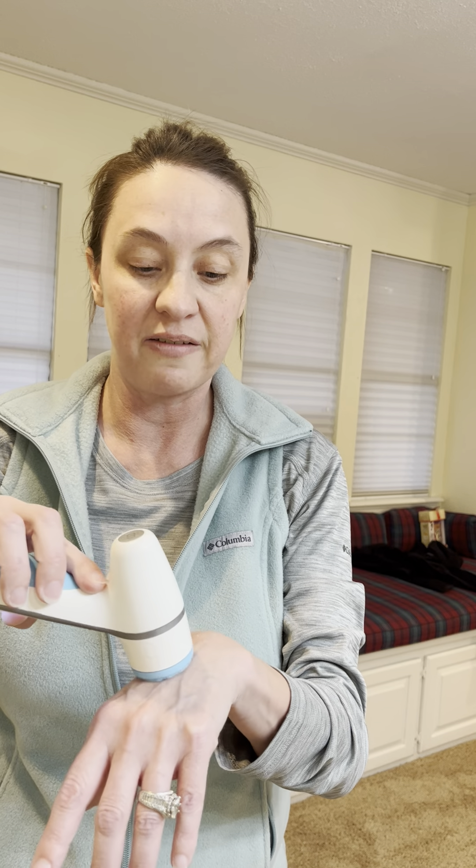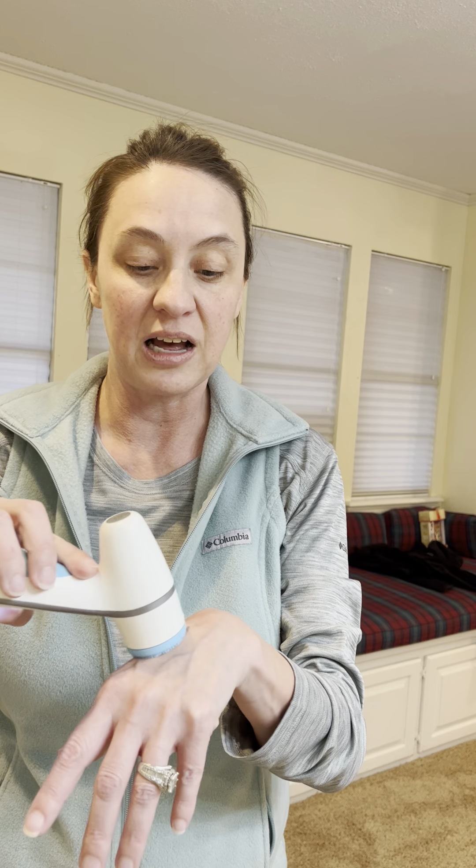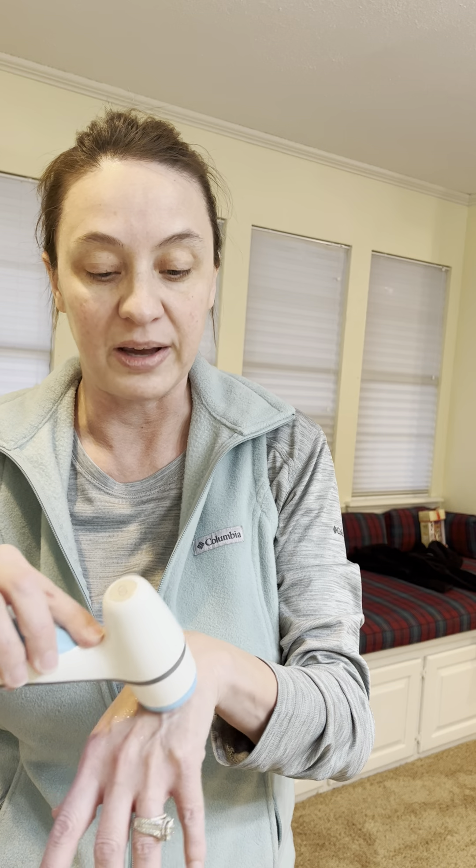Here you can see it vibrating on my skin. I don't have to press very hard — I just let it glide across. And as you can see here, it's getting the marker right off my skin.